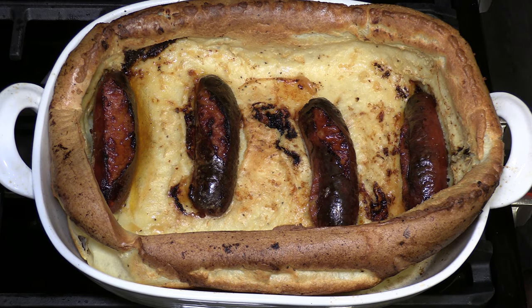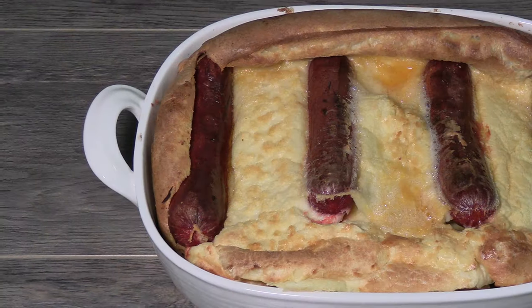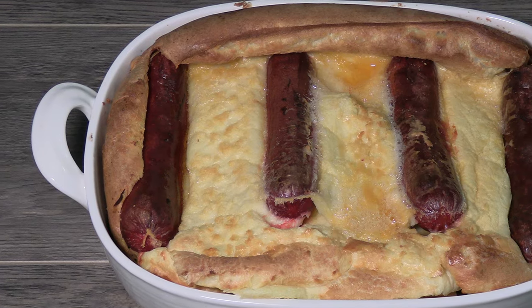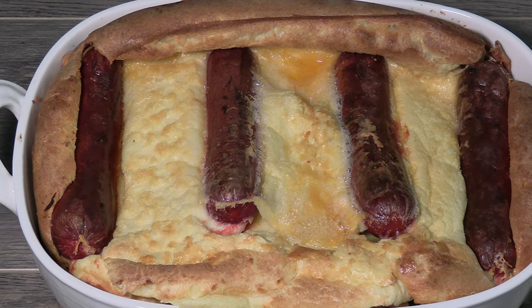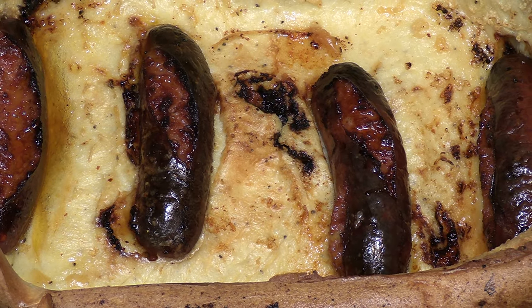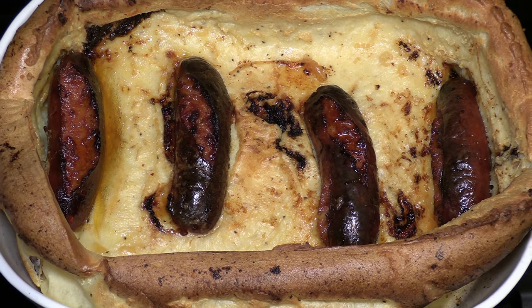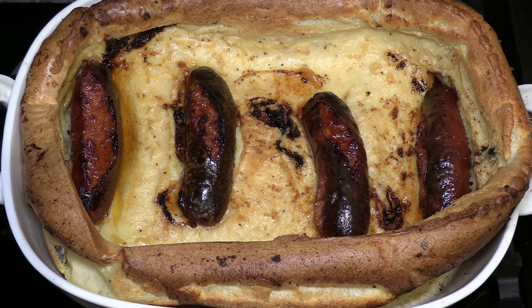Let's get into the back story a bit. Toad in the Hole is based on a classic British dish that has been served for over 200 years. It was established as a way to help poor families with little available meat to stretch the meat they had on hand into a meal — that could be anything from leftover stew to small fowl, but eventually it became standard to use sausages as we see in this dish today.